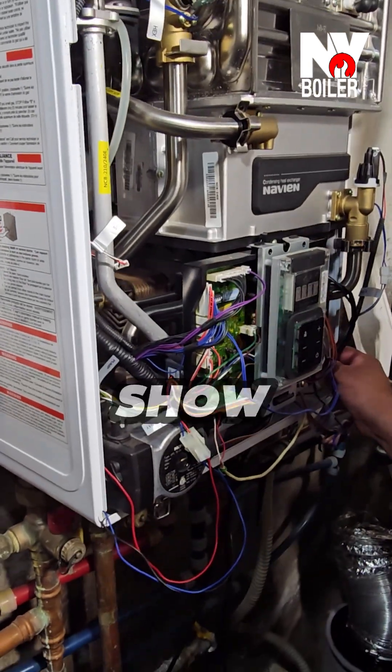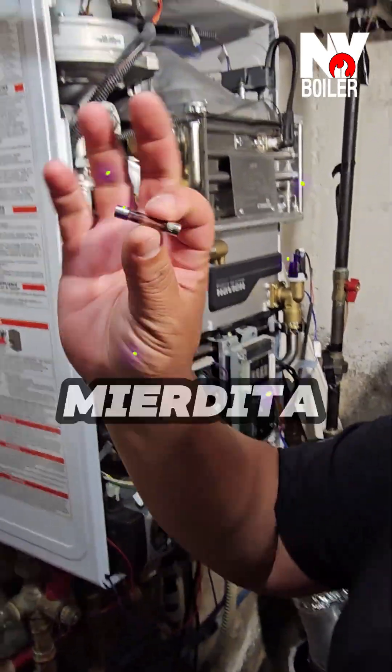There's a little fuse right here, believe it or not, it's causing all this headache. Let me show you guys — there's a little thing right there.